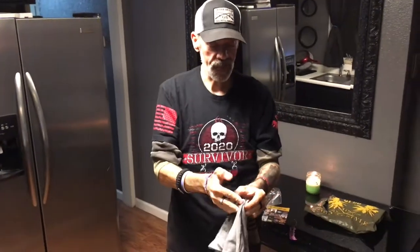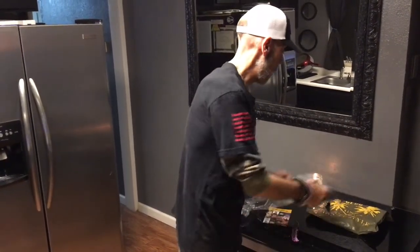So you want to join Club Grunt Style — it's a dollar to join for the first month, you get your shirt, and then every month after that it's $20 with free shipping. That's one of the perks: free shipping on anything on the site.